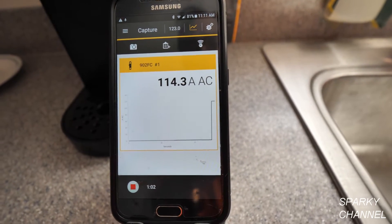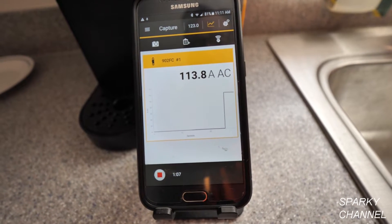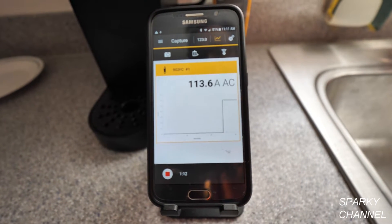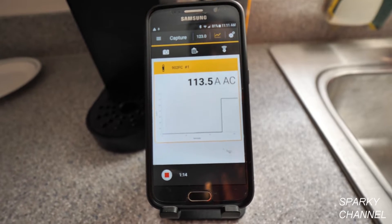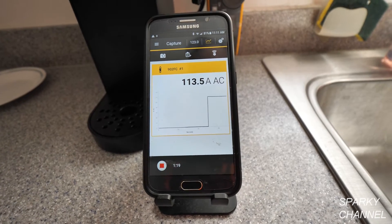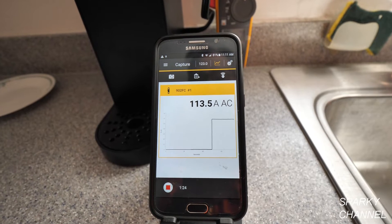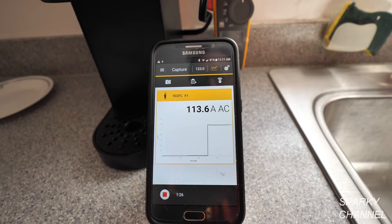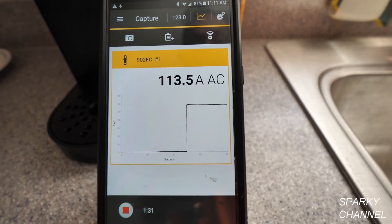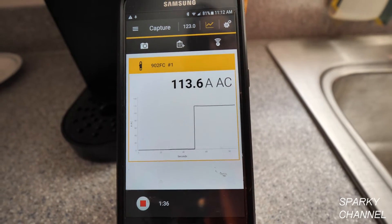Now it's using a lot of amperage — 11.42 amps AC, now 11.38 amps AC. You need to know this: this coffee maker uses a lot of amps, at least for a little while. The graph shows it was very close to zero before — about 0.02 amps just with the LED light on — and now it's jumped up. Dividing by ten gives us 11.36 amps AC.